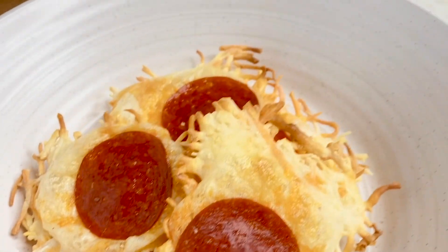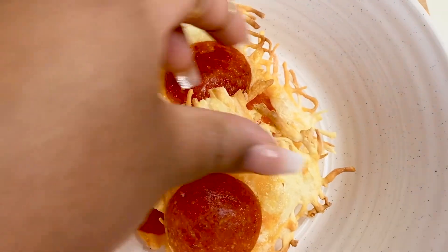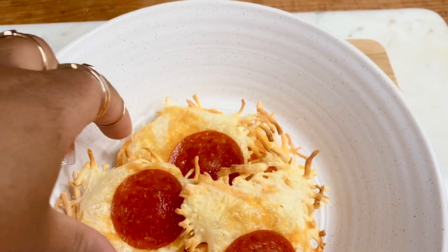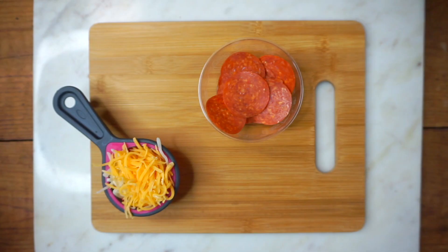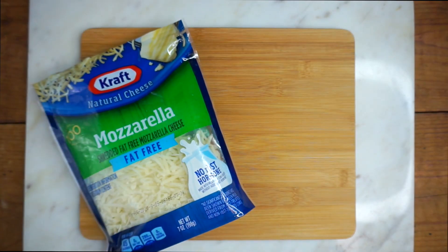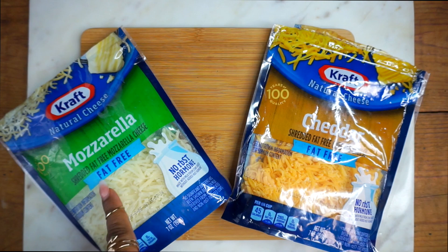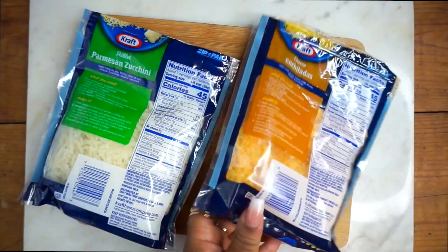For the next snack, I made pizza chips. These are so good — savory, crunchy, salty, just yummy all around. You only need two ingredients: cheese and pepperoni. The cheese I like to use is Kraft fat-free, which is only 45 calories per serving.